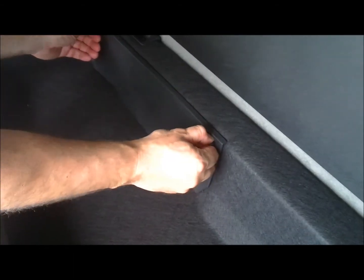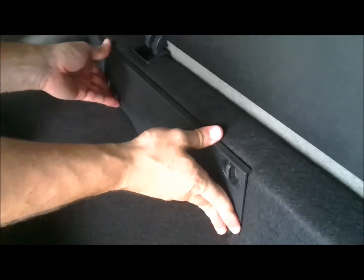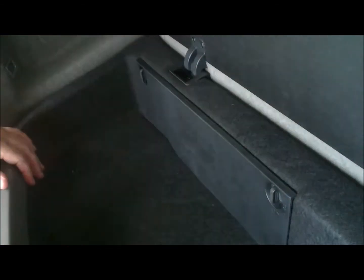As you replace the jack lid, make sure that you're not crimping any of the cables or pressing up against the iPod player. And then you're pretty much done.